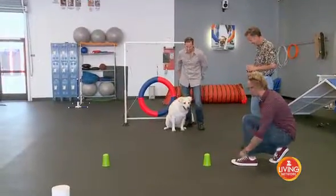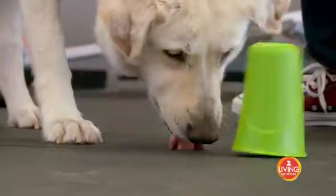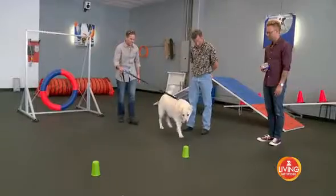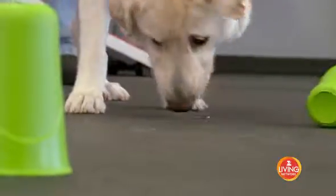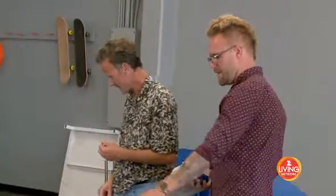We're gonna get Sunshine into a repetitive task, then we're gonna change it up on her to see if she can adapt to that change. This time we're gonna put it under that cup.